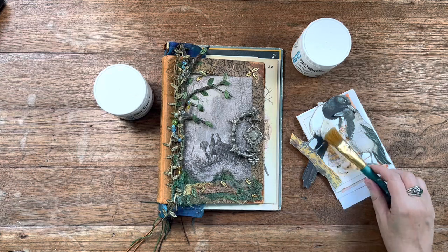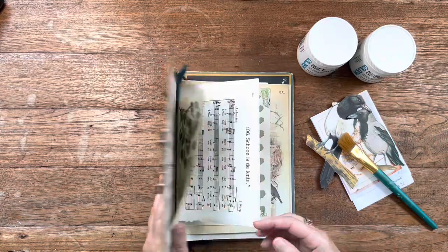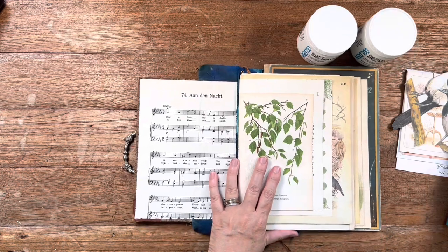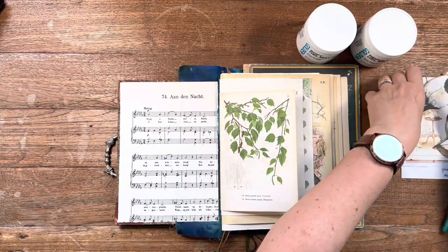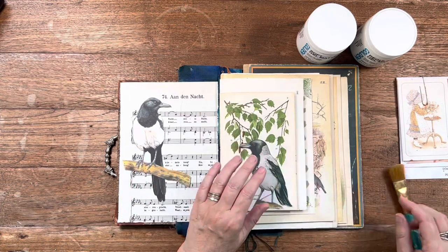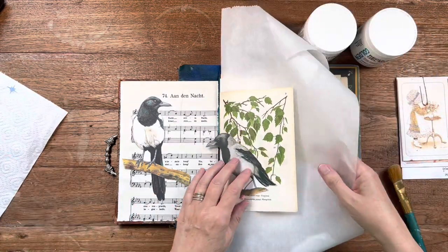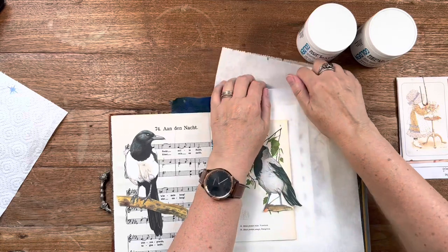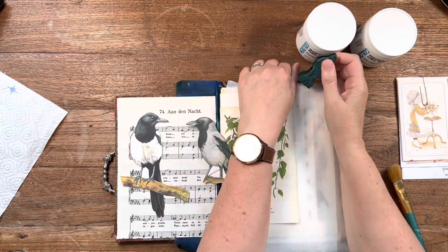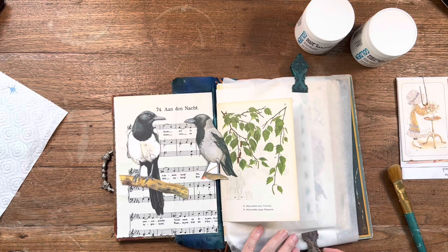It is also time to do some creative journaling again in my beautiful fairy journal that I created in March already, but I don't get around to working in it very often. So I cut these birds out of papers I found in my stash. I am really into crows lately — I love their wit and their resourcefulness, and I see them all the time in my garden and in the woods where I walk with Wolfie.